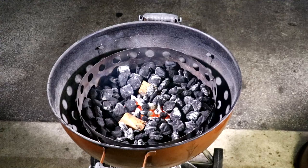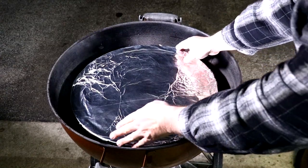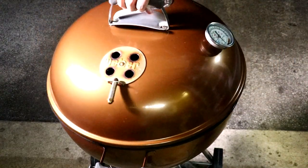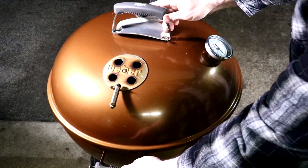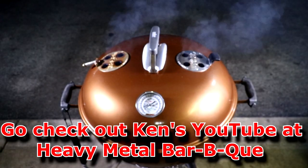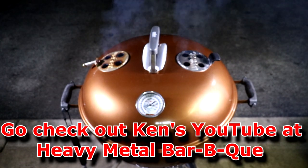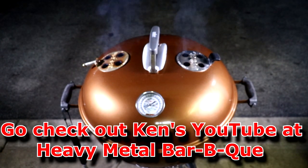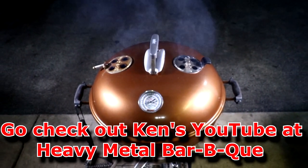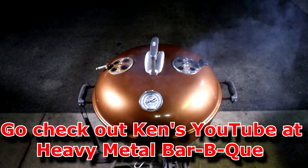Our coals are lit, so I'm going to go ahead and put our diffuser plate — the Cajun Bandit 18-inch pizza pan — right over top of the fire ring that came with that kit. Let's put the lid on and be sure all your vents are wide open. We want our pit temps to reach 300 degrees for this cook. Big shout out to Ken over at Heavy Metal Barbecue — he gave me the idea of setting up this pit like this with his gravity-fed smoke bomb. I also added a second vent to help for even distribution of heat inside the kettle, and it works flawlessly, especially in cold weather.